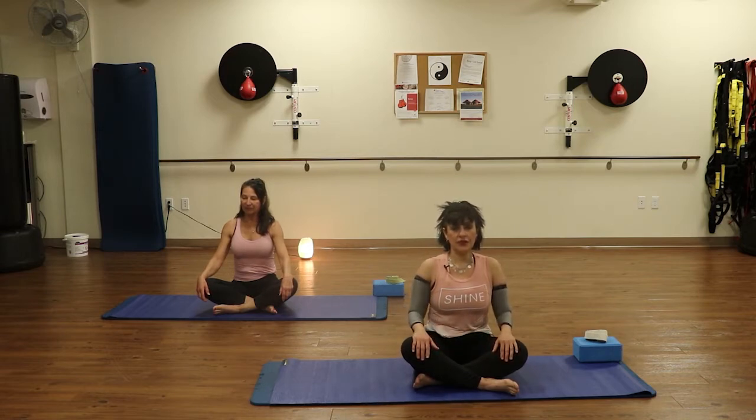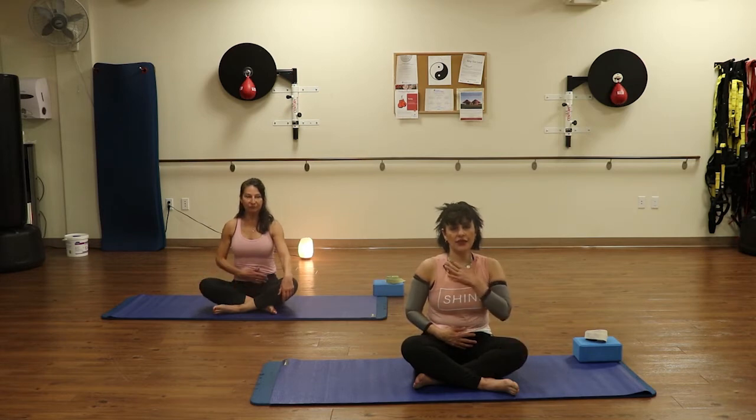We're going to take a deep breath in through the nose — deep breath in — and exhale. Nice and slow. We're going to do that again. Inhale, breathing into that low belly space, filling the belly with breath. Deep breath in. And exhale. And now we're going to take one hand, bring it to the lower belly.